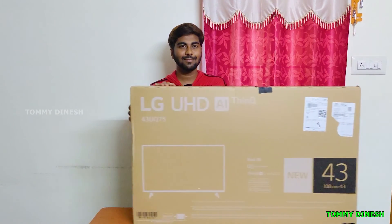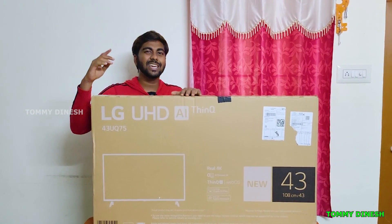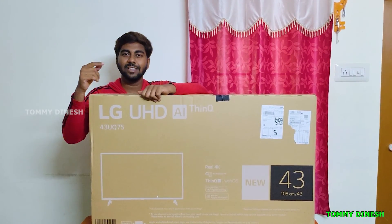Hi guys! Today we are looking at a 4K UHD 43-inch TV.